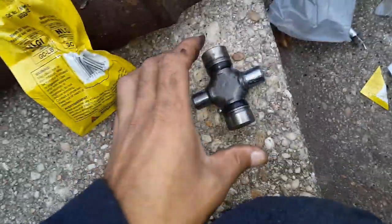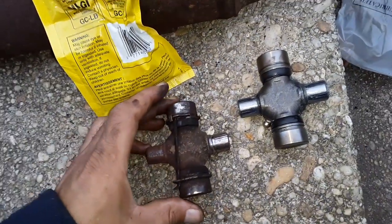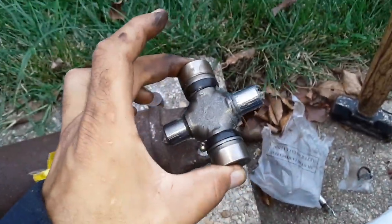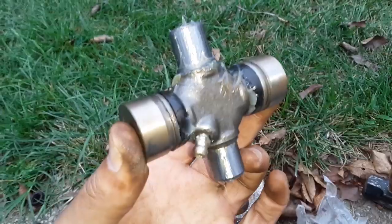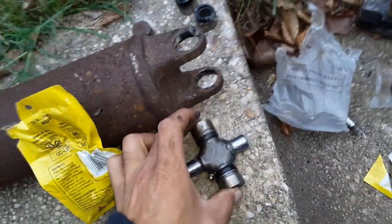Okay, so part 4 — we have the new universal and this is the old universal. You can see the difference: it's got ridges, it's rusted, it's no good. We're just going to get rid of it. This one on the other hand is brand new, no ridges, freshly greased. Now this has to go in there, so make sure you clean the surfaces around you — just FYI — because you don't want to get any dirt or anything on that.